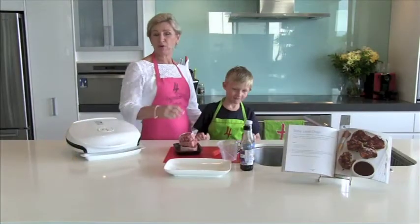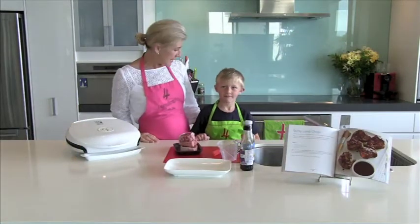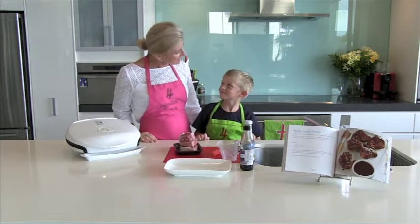Hi, my name is Kim McCosker, author of Four Ingredients Kids, and I have a special helper here today in the kitchen, Mr. Dylan Francis.